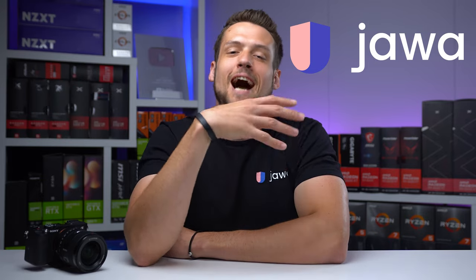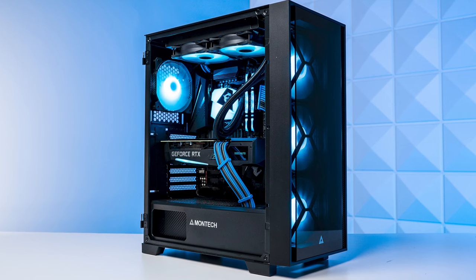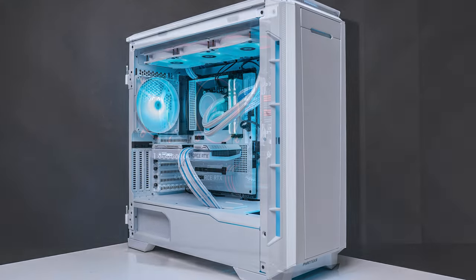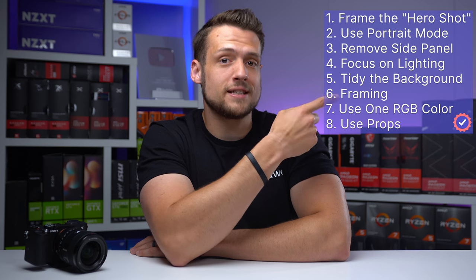If you're trying to take super clean and high quality photos for your gaming PC build postings over on Jawa, I got you covered in this video. My name is Zach, and as a PC building YouTuber, I have a ton of experience doing this. Getting high quality photos is a really important step to getting that sale — they're the first impression of your listing, they impact your credibility, and certainly the amount of successful sales you can make. Here are all the points we're going to be covering today.